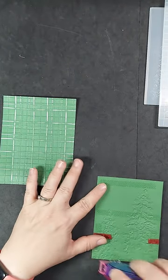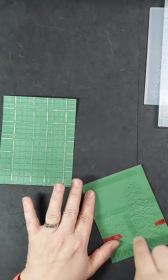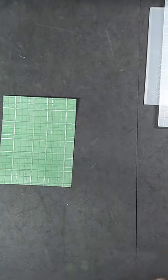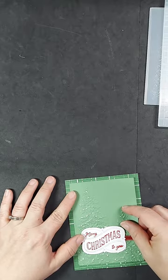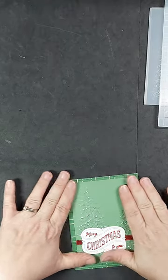When you are doing an embossed card like this with all that texture, you are going to need to use about twice as much adhesive, especially if you are also adhering it onto another embossed piece like I am in this project.